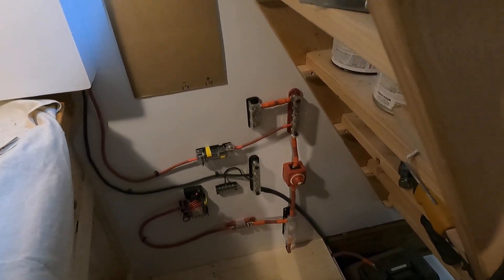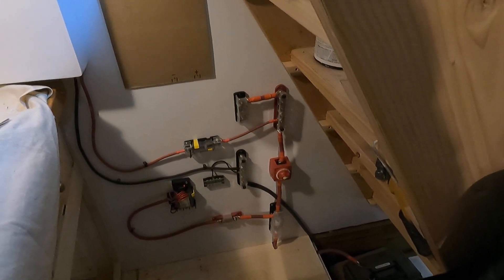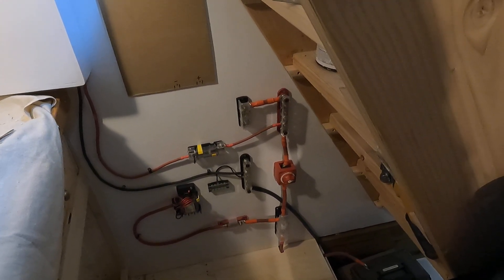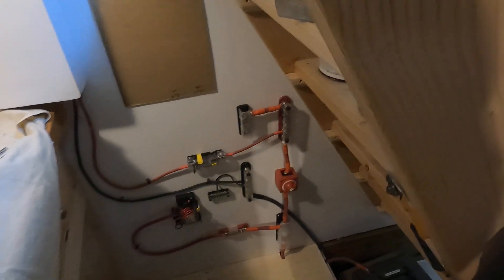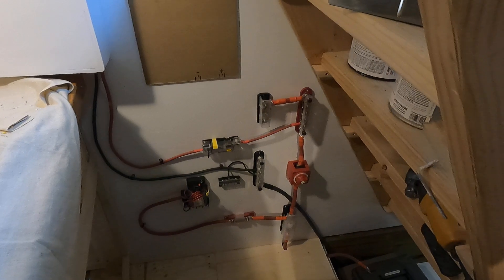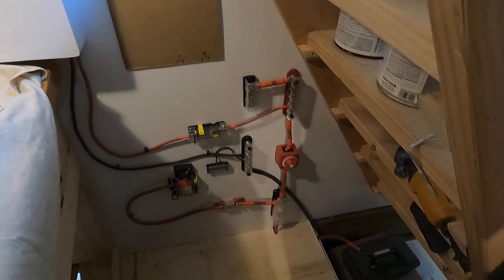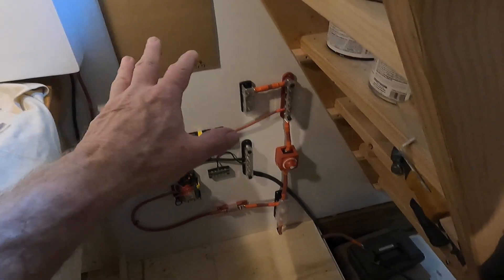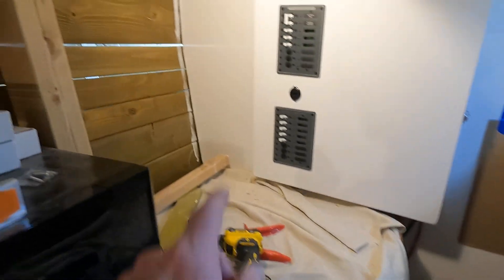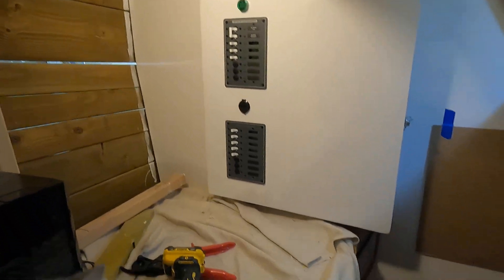Most of this wire is 2/0, and that's what's coming from the batteries. I debated using 4/0 but the books I've been reading say you don't need 4/0 — 2/0 is adequate for what we're doing here. I have hooked up 4/0 to inverters before, but it's such a short run and you don't have much voltage drop on short runs. Back up here on the wall will be the solar charge controllers.